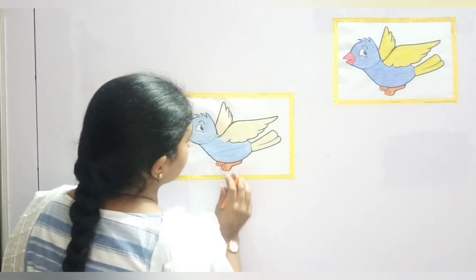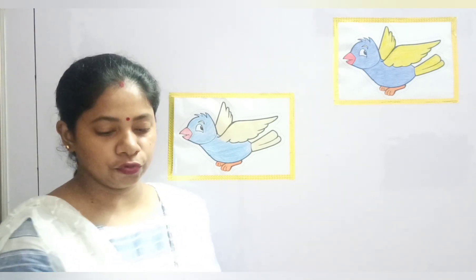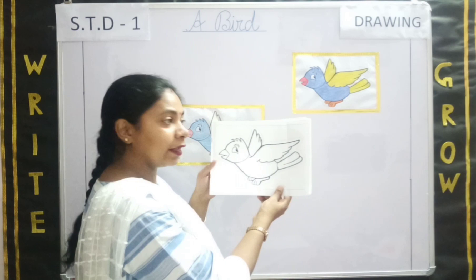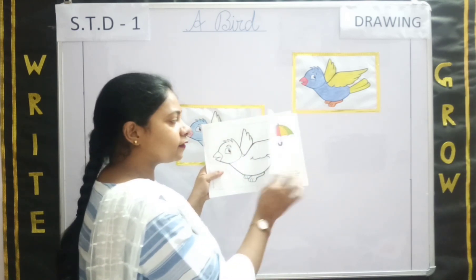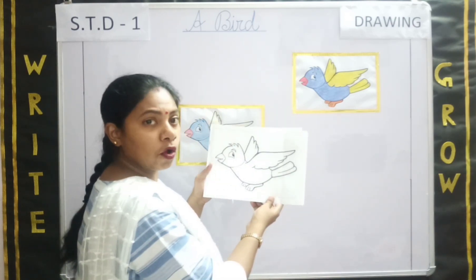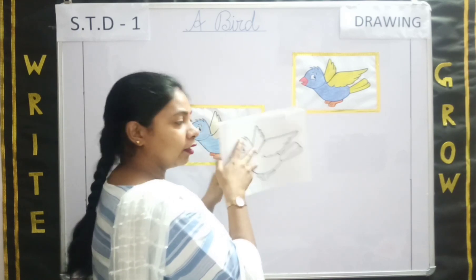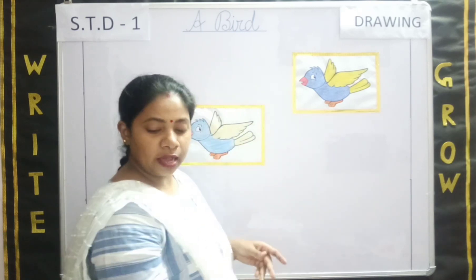Now the bird is complete. We are done with the coloring part. Students, on page number 13 and 14, you need to color the bird very nicely. And then you will cut the bird — the dotted lines are given. You will cut the bird from both the sides with the help of your parents, as you are very small and you might hurt yourself. Cut the bird on the dotted lines, then you need to put a hole here and tie a thread on it.